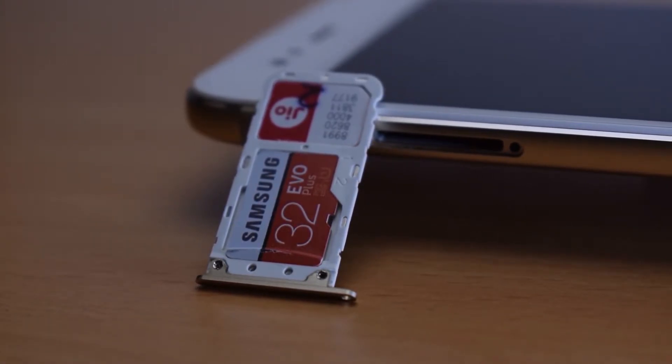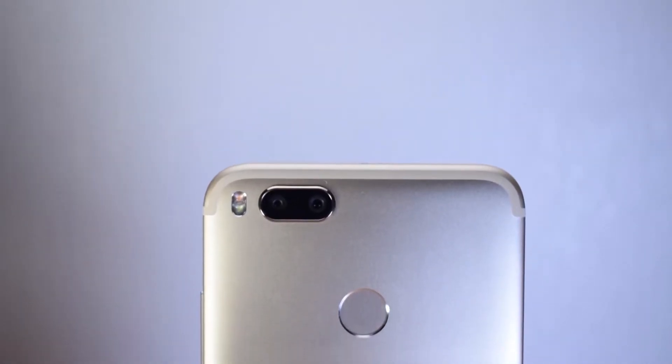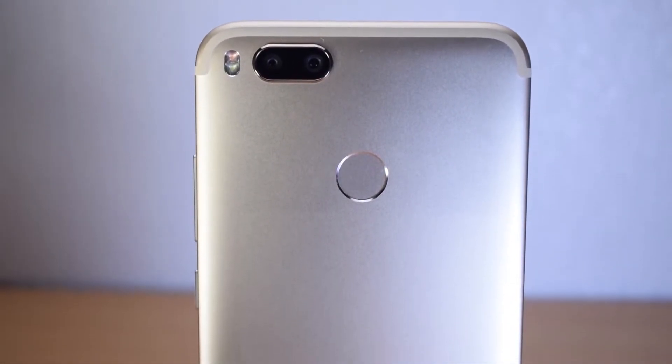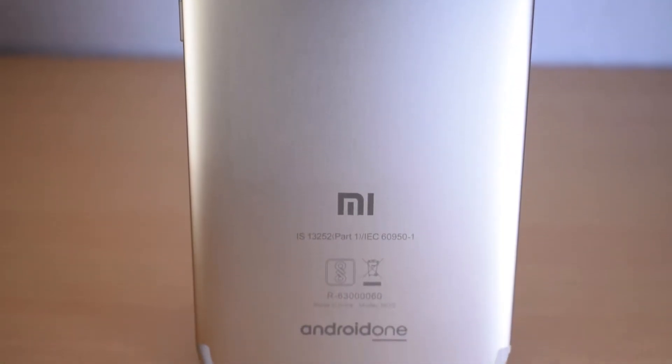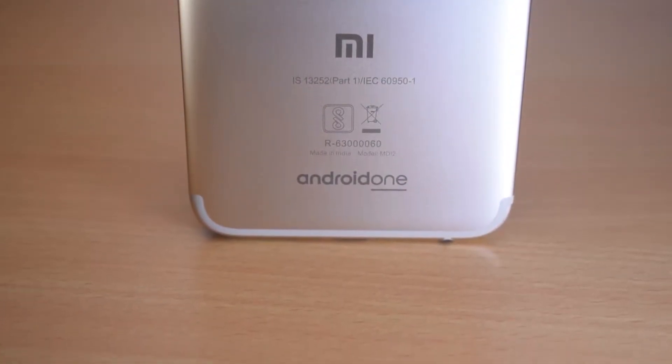The rear panel has dual cameras and dual LED flash. The fingerprint scanner is very responsive, especially compared to flagship smartphones, though the processor is not the fastest.